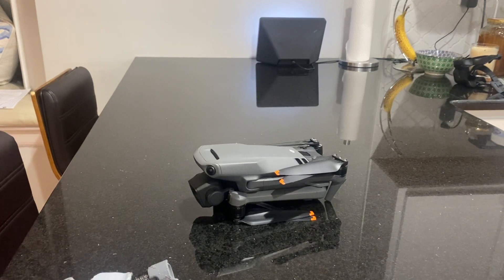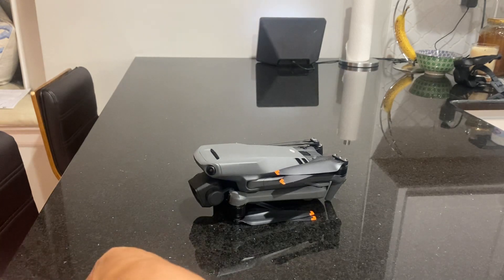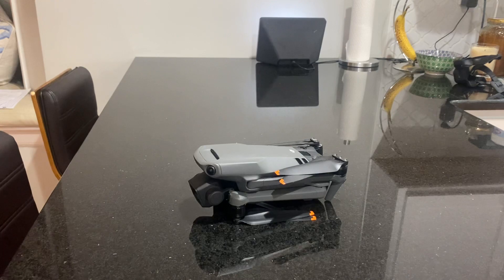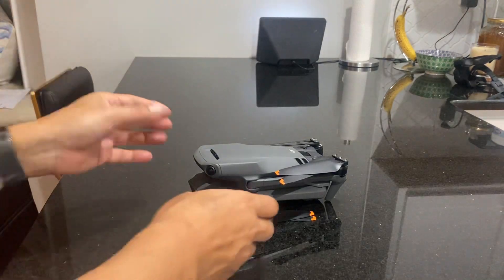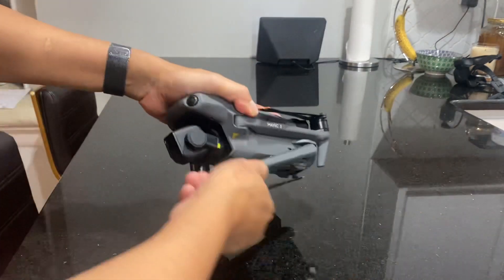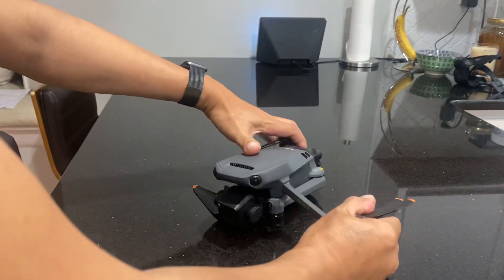Hey, this is Prak with IRPMD, and today I'm just going to show you a beta prototype that I'm working on. Working on it hard to make sure that everything is aligned, but this is a Mavic 3. I'm working on a new skid, the Raptor 4 skid designed specifically for the Mavic 3.